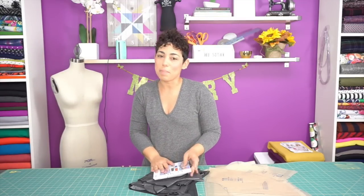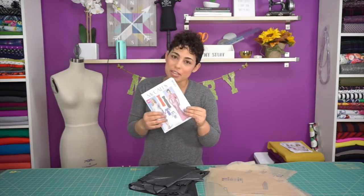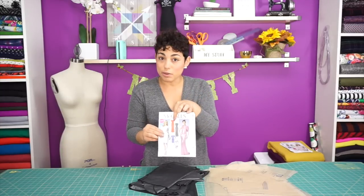Hi Darlings, Mimi G here with another Sew Along as part of my Mimi G from Michael Levine collaboration. Today we're going to be working on a fancy dress for the holiday season using McCall pattern 7047. We're going to be making the red dress.